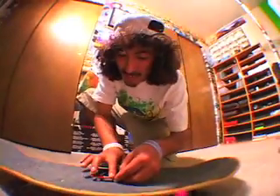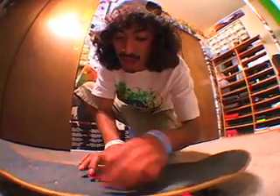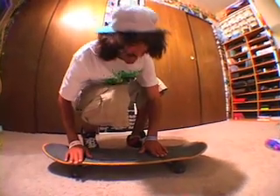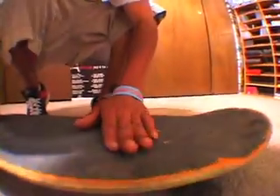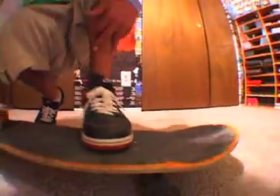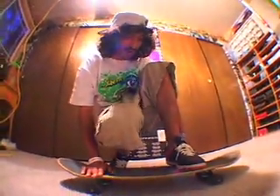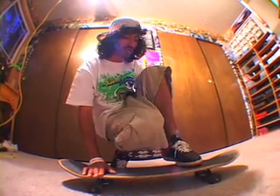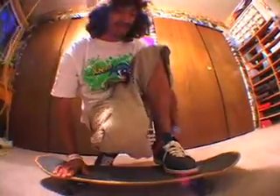So you set up like this. You set up with this pocket, the nose pocket right under it. The back foot a little bit in — the back foot has to be right in front of these back bolts. Your foot has to be a little bit up, more than you'd normally have it. Because if you put it a little bit lower, it'll flip as soon as you do a nollie. So you want to put it a little bit in so it doesn't flip.